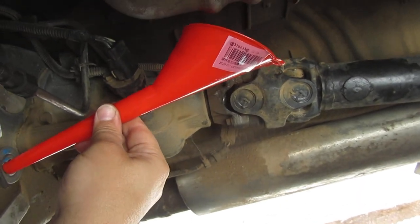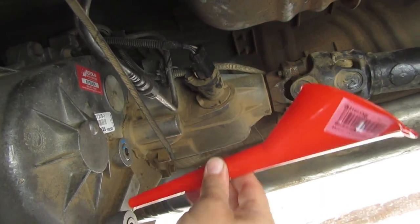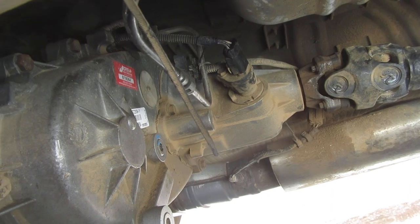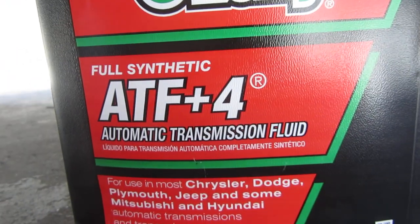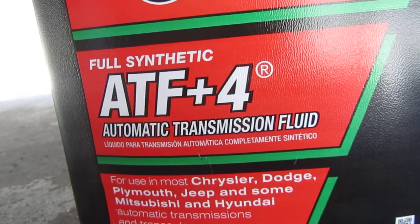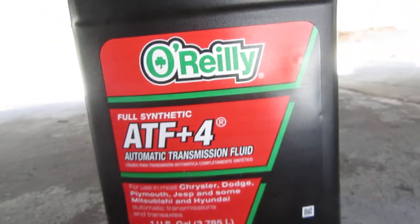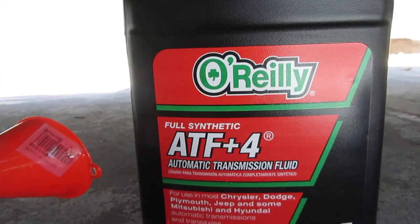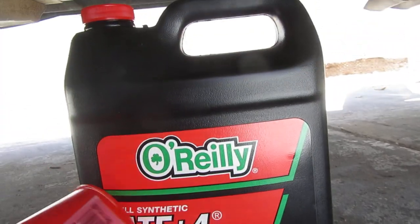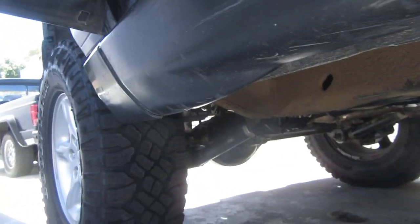That's what I did, and the message went away — I didn't have to reset anything, it just went away. The proper fluid is anything with ATF Plus Four. Even ATF Plus Three works — the key is the 'Plus Three or Plus Four.' I got this synthetic fluid on sale at O'Reilly's, and it's actually the best stuff I could find for the money.